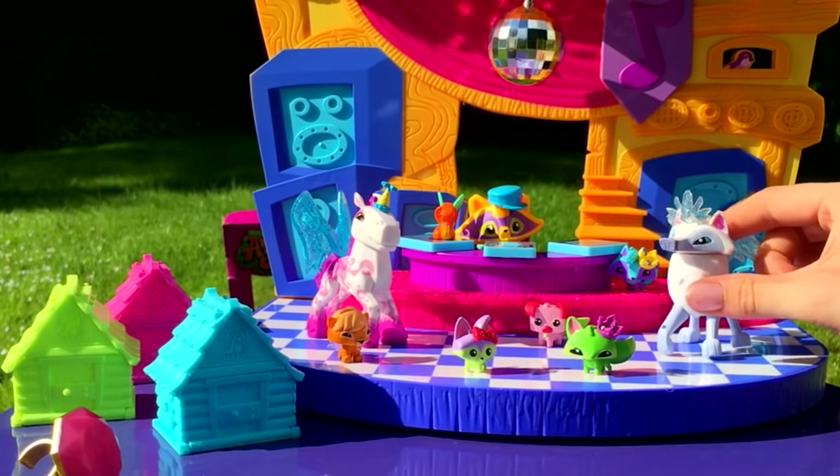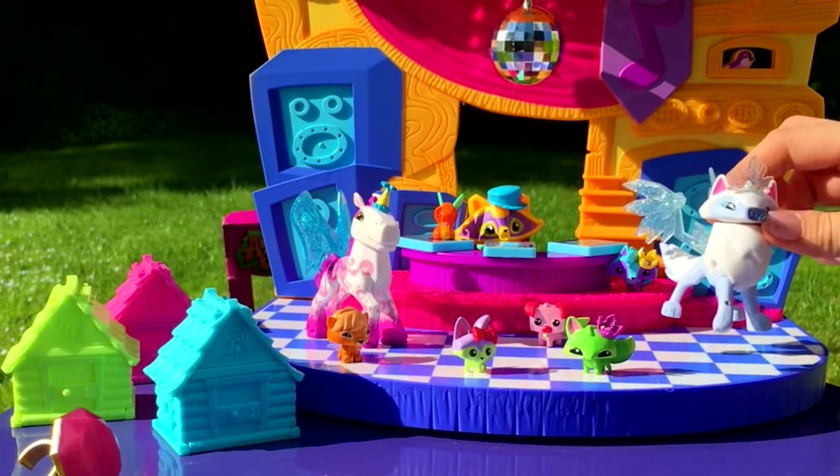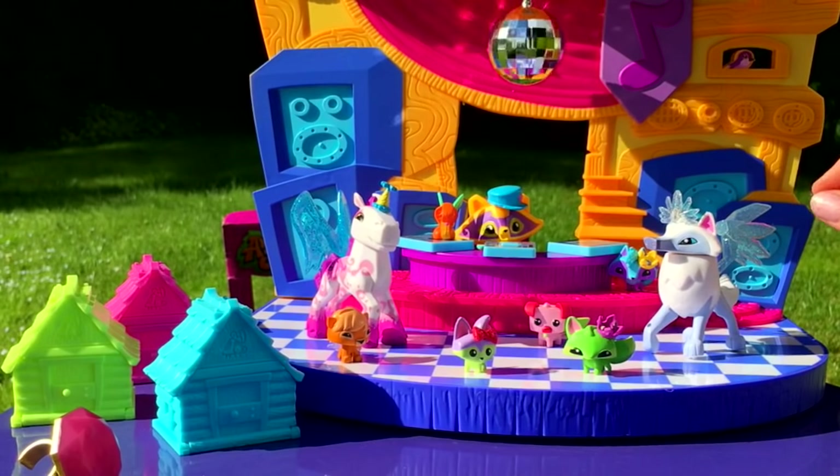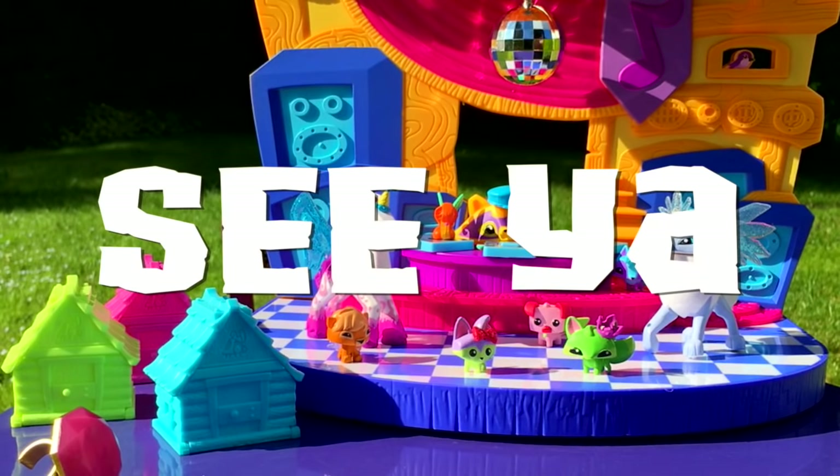Well Jammers, that's about it for this unboxing. Be sure to check out the next video for the lovely codes that these animals will unlock. I've heard the Club Geo's playset code actually gives two weeks of membership and non-member music, and the pony gives special rings for your online animal. So till then, I hope to see you in July — happy Jamming, see ya!